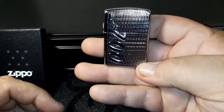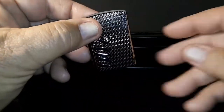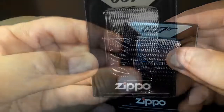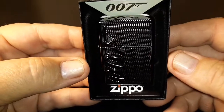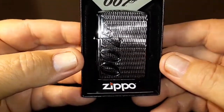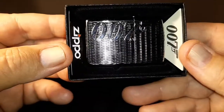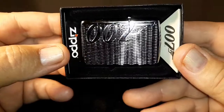They're nice — another beautiful Zippo. Let me put it back in the box. There it is, the Zippo 007 high polish lighter. See, that logo is really cool — they kind of carve them, engrave them.